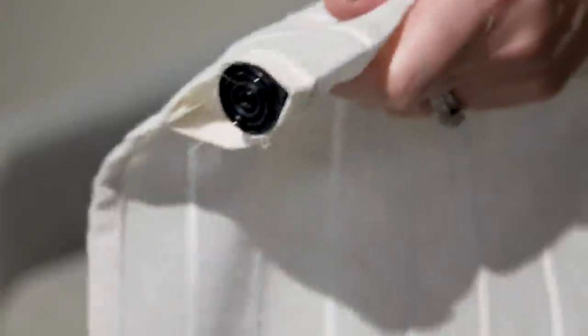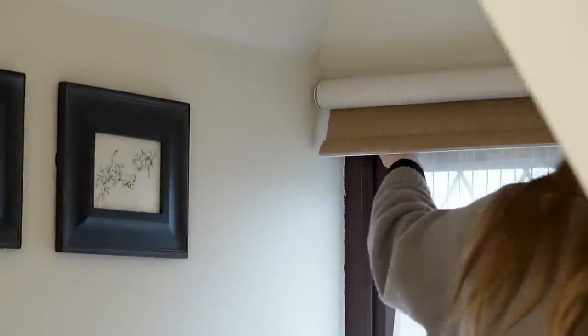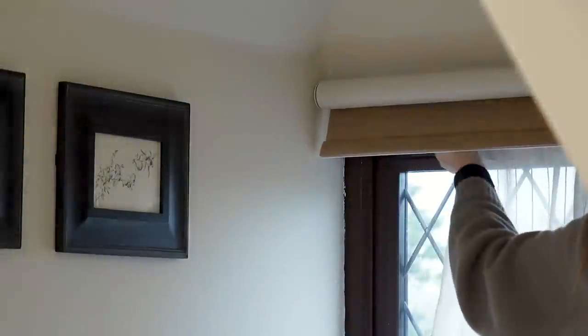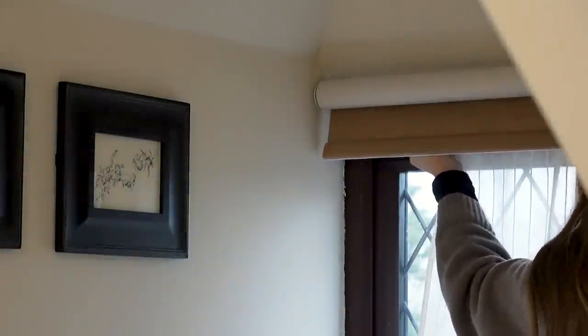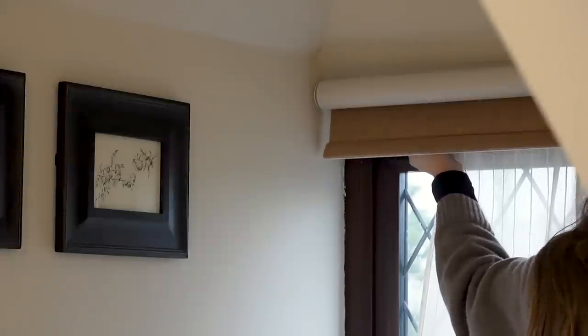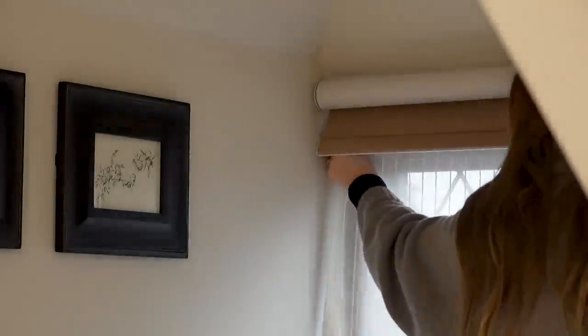This is more so for me and purely to disguise the mahogany leaded window which I just don't like looking at — it very much ruins the neutral and serene vibe of the room — so this was just a quick and temporary fix.